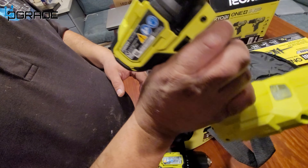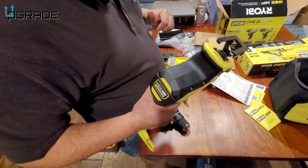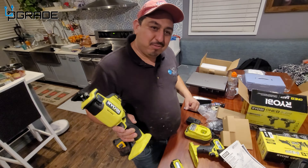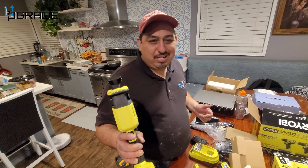It also comes with an impact driver, which is really nice, and the bags are included too. They also give us a small compact brushless reciprocating saw. We go to the job site, we do cabinets — we have a cabinet shop — and these are really handy for small construction when you want to cut into drywall without reaching for a regular handsaw.